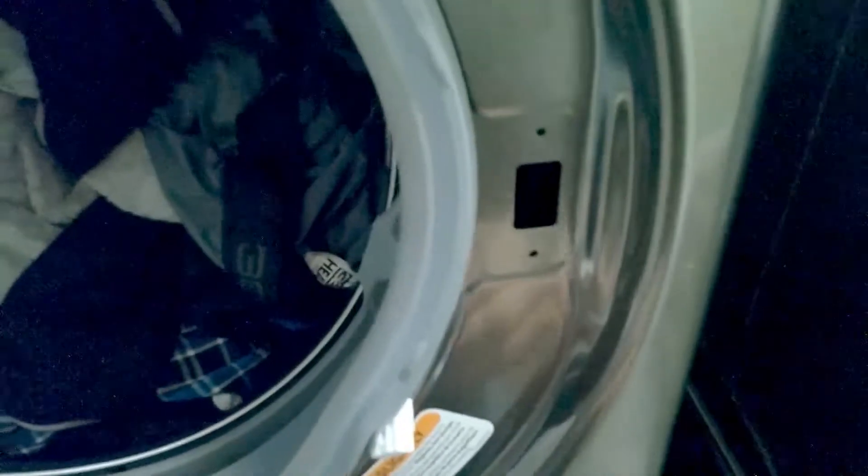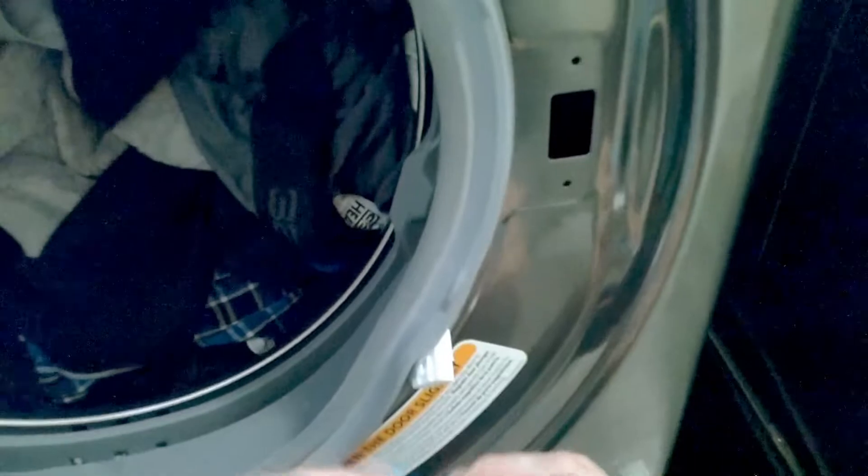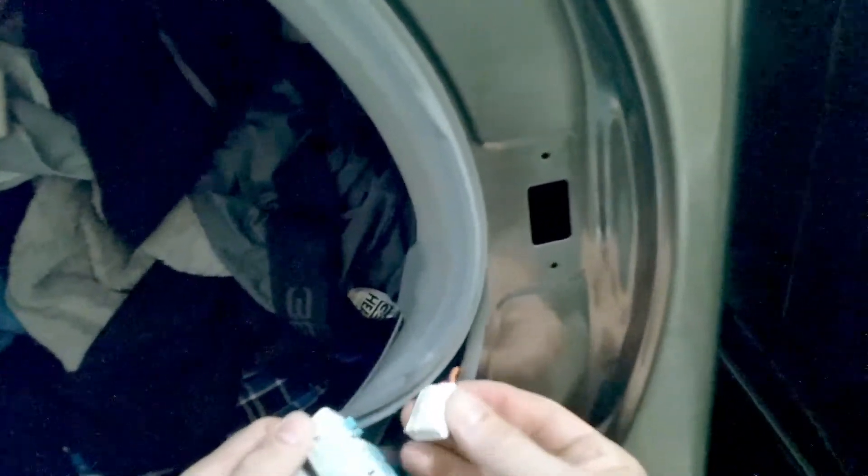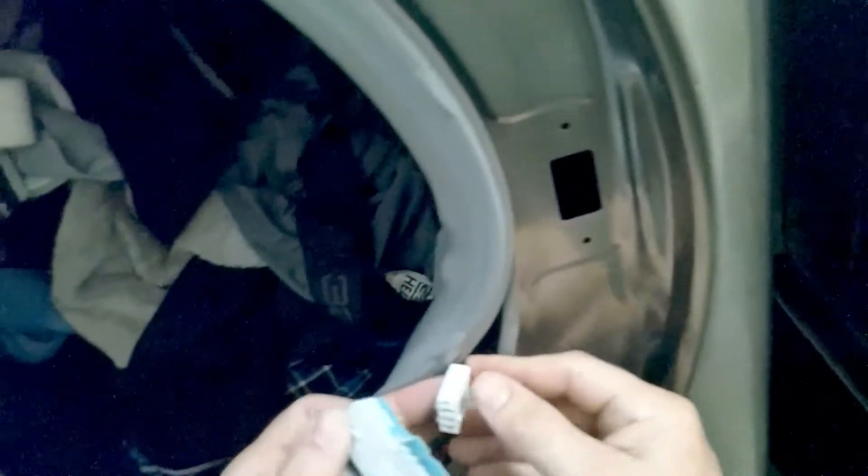So once you get the new door lock assembly, just reconnect it. The harness can only go in one way, so if you get confused, just try to switch it up.